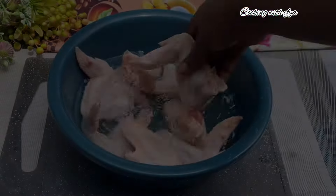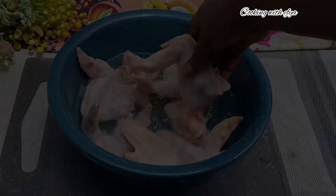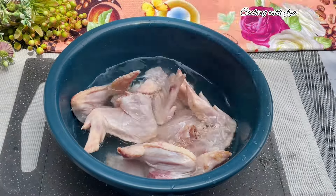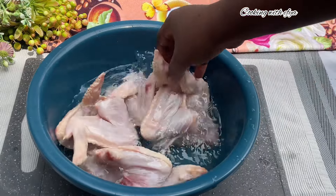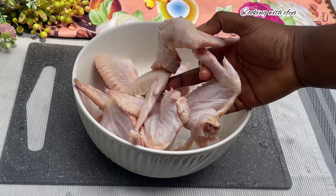Thank you so much for liking my videos, sharing, and commenting — I am very grateful. After cleaning the chicken two to three times, this is how it looks — very clean and just perfect.